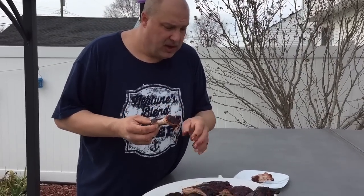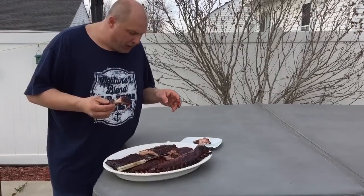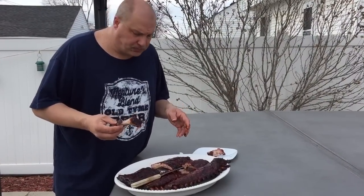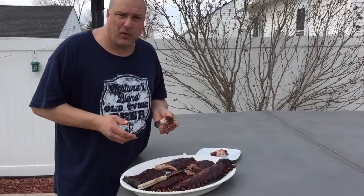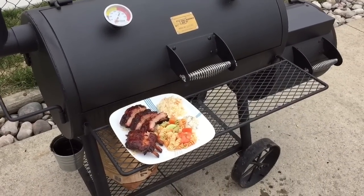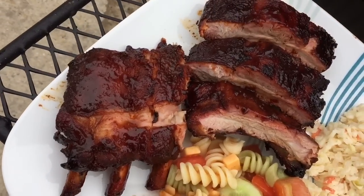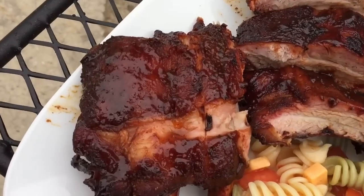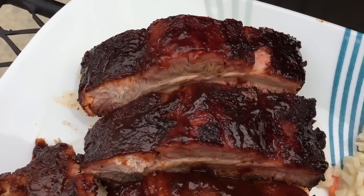I would recommend wrapping ribs — the Texas crutch. Either way would be acceptable, but I would definitely go with the wrapped. So there you have it: three baby back ribs marinated in Dr. Pepper, chopped onion, about a quarter cup of Worcestershire sauce, and the Kansas City rub — about four hours on the smoker. I am very happy with this combination and will make this my go-to.